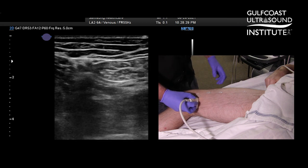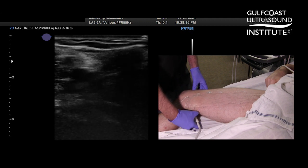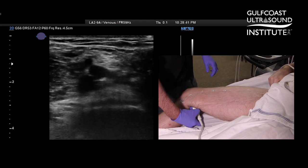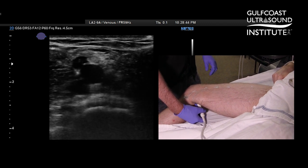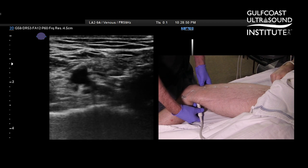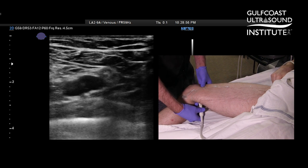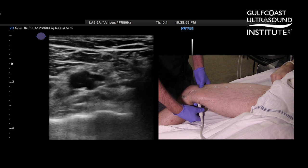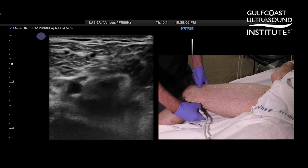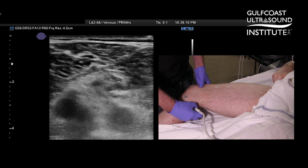It actually pushes that distal femoral vein at the adductor canal up closer to the transducer and makes it very easy to visualize as you go down toward the adductor canal area. At this point, with your indicator still pointing toward the patient's right, slide into the popliteal fossa and locate your popliteal vein. You can see it compresses fine right there. You can always slide back up the leg to backtrack and make sure you covered that adductor canal area sufficiently, because it is a common place for a clot to develop. Compress down through your popliteal fossa, distal popliteal fossa, toward the trifurcation area, and you're complete.